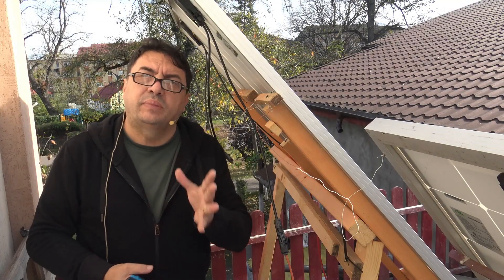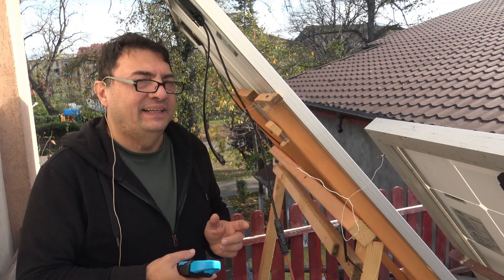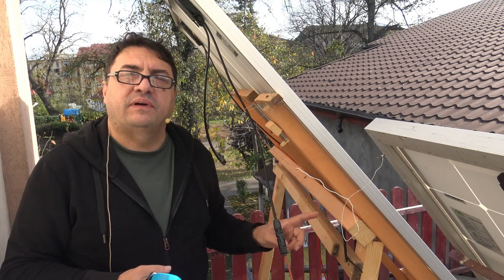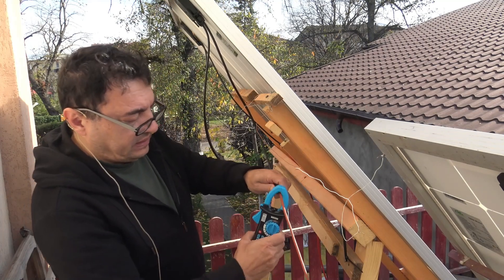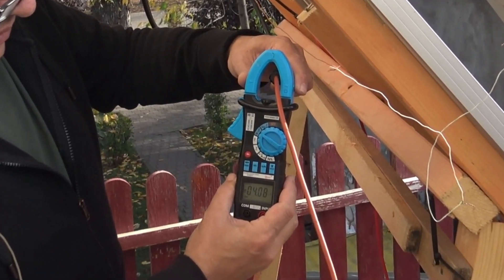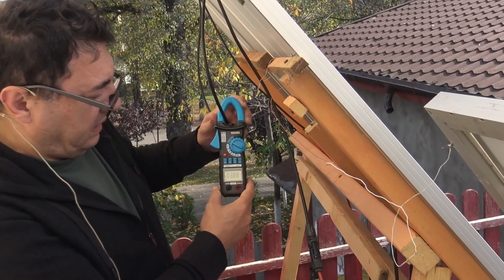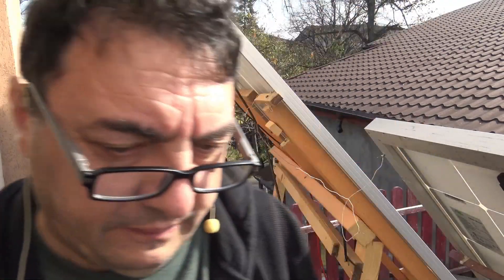Hello there. New day but a sad one for me — the saga with my solar install is getting complicated. Somehow another panel from this string of three just gave up, big time. But the funny thing is I'm still having like 4.12 amps running, which is kind of good for this kind of weather — it's not exactly clear sky, it's kind of cloudy.